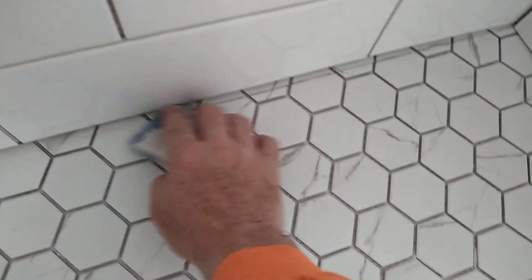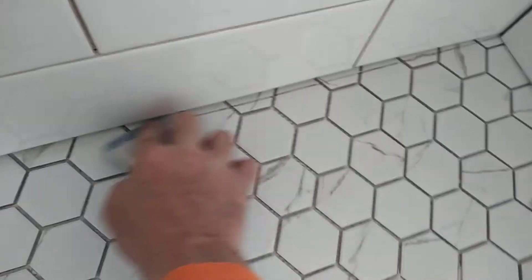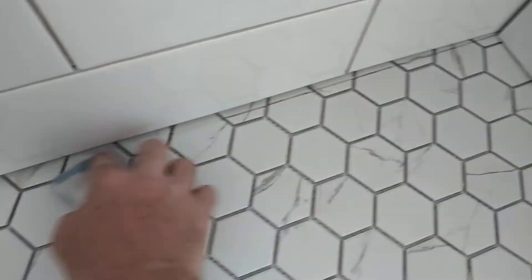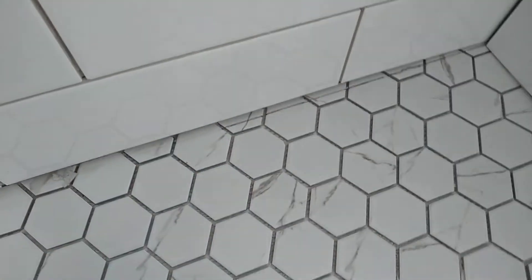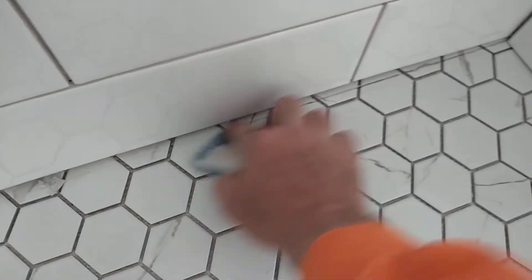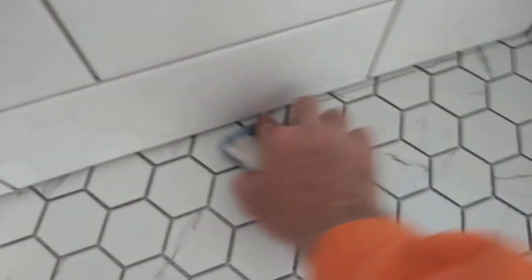Here's where I messed up — I put some sharpie marker on a spot of the tile that didn't get cut off. What I figured out is that magic erasers take it off really well with minimal effort. So if you're stuck in a situation where you made the mistake of putting a sharpie in the wrong spot, get yourself a magic eraser and it'll help a whole lot more than anything else. I hope that helps!